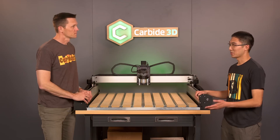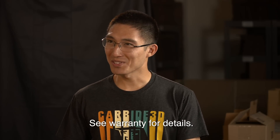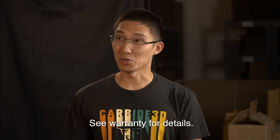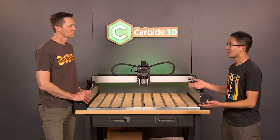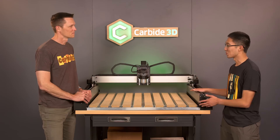The standout feature is the 30-day mistakes-are-on-us policy, because that policy basically covers all your oopsie moments. If you crash something, if you damage something, we want you to be able to approach learning to use this machine without fear. So if you break something on this machine — if you break a V-wheel, if you snap a belt — we will send you a replacement. If you break one of our cutters doing something, we will send you a replacement for that too. At the end of the 30 days, you should be able to come out of it with a fully operational machine and the education needed to run one of these machines confidently.